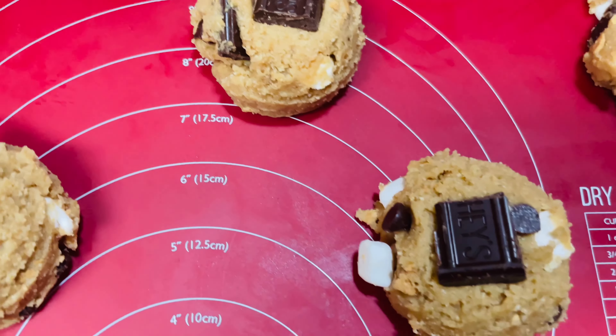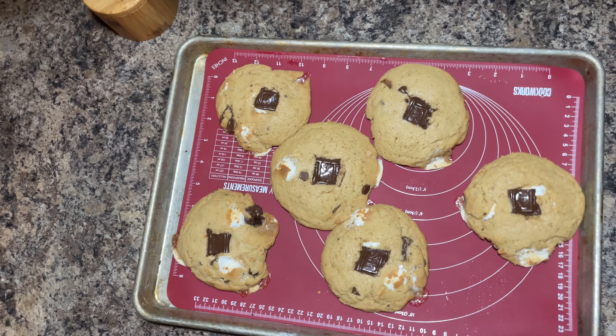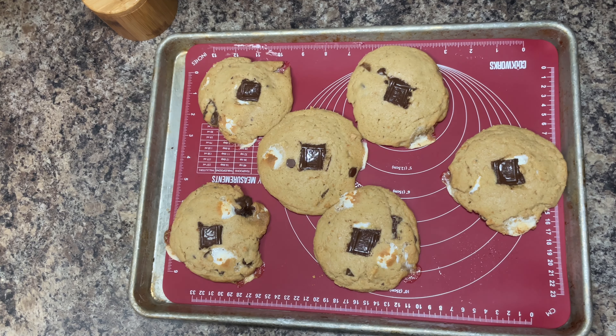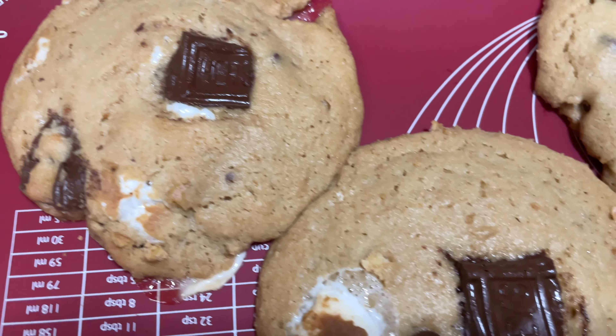Now they're ready to go inside of the refrigerator. You want to let your dough cool, and then you can put them in the oven. Everybody's oven varies, so start off with about 13 to 16 minutes and go from there. And then you're going to have nice homemade s'mores cookies.